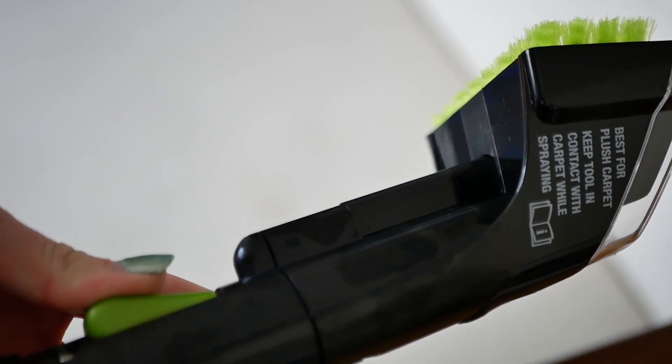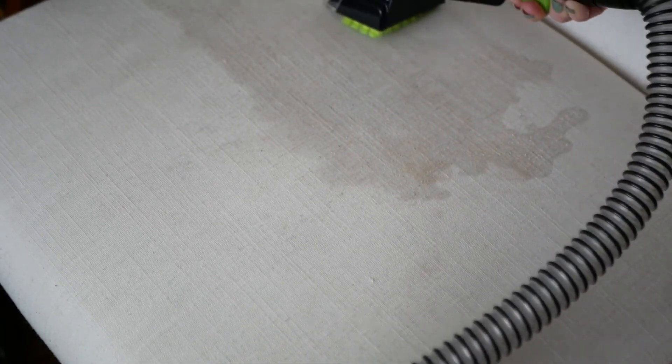This is the stain we're going to work with today. It is a white chair with water stains on it. I love this chair — it's been through a lot. I got it for free so I never really cleaned it deeply, and I really need to. I'm going to use the bigger nozzle for this chair, then click the green button on the machine to put out water and wet the stains first. I'm not going to suction it up yet.